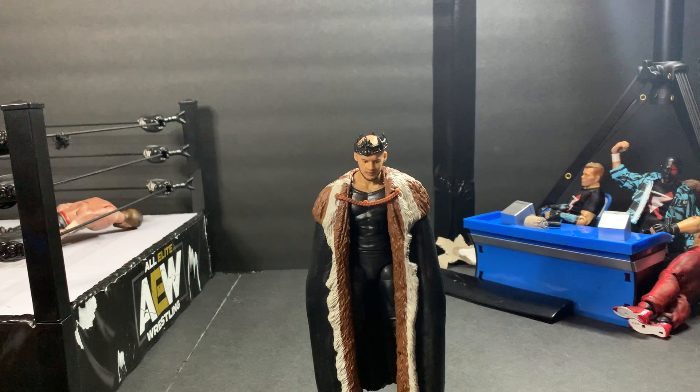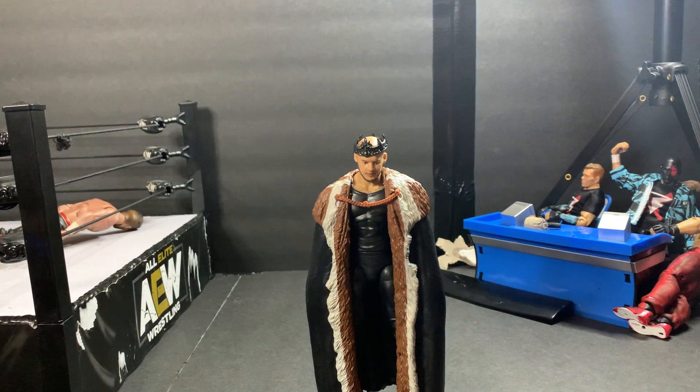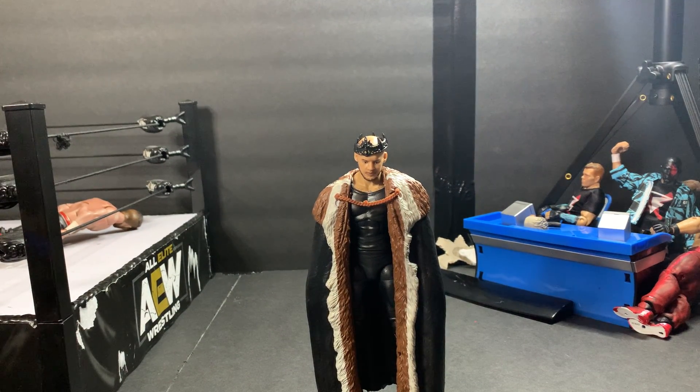Alright. So let's go ahead and take a look at Drew McIntyre. Box is pretty much the same — Drew McIntyre on the side, side, side, bottom, back. There's some of his achievements if you want to read them. Drew McIntyre is pretty much the same. Let's go ahead and crack him out of the box as well.